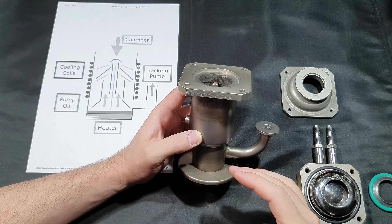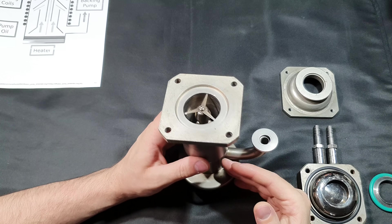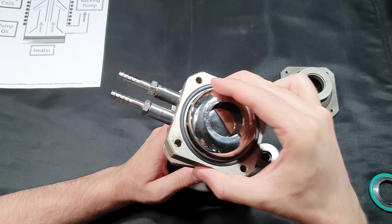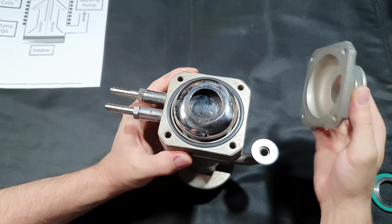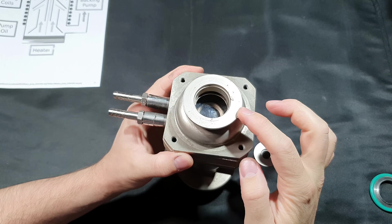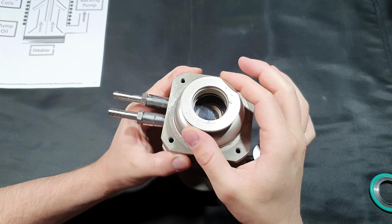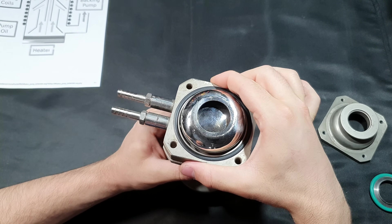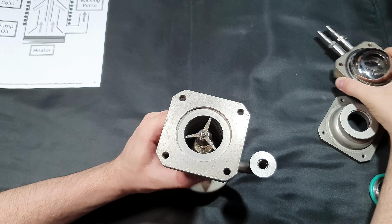If that happens you would have to take it apart and clean it thoroughly. The way you connect one of these to your vacuum system depends on your system. In my case the baffle has a flange connector to a KF40 flange. Others might have an ISO flange or a CF flange — it depends on the vacuum pump.